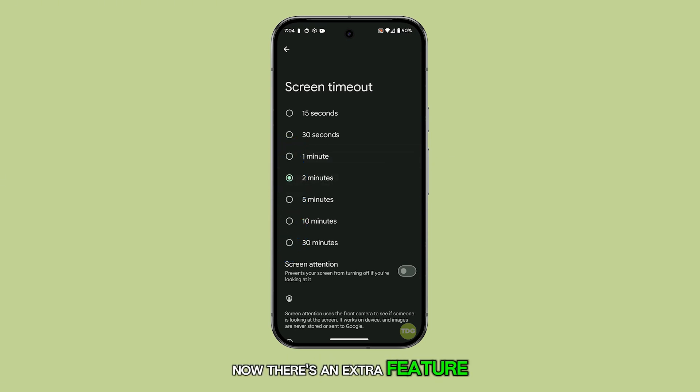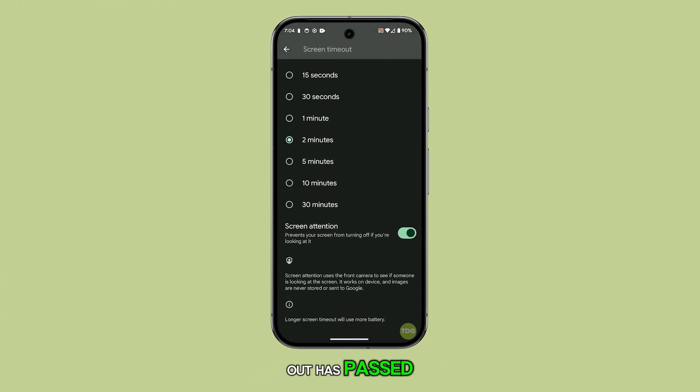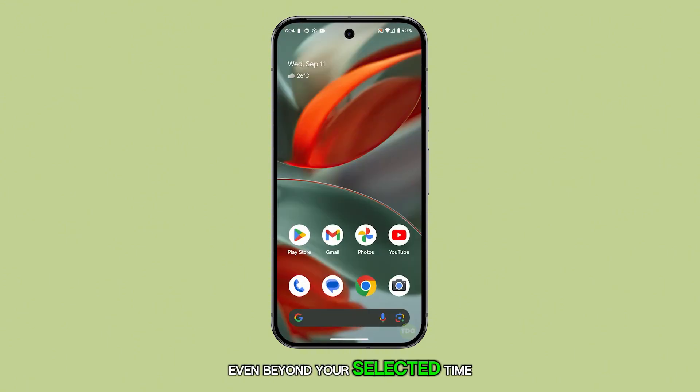There's an extra feature called Screen Attention. When enabled, it keeps your screen from turning off as long as your device detects you're looking at it. This can be incredibly handy, especially when reading long articles or browsing, so your screen won't go dark even if the set timeout has passed. All you need to do is ensure your face is visible to the front camera and the screen will stay on, even beyond your selected timeout period.